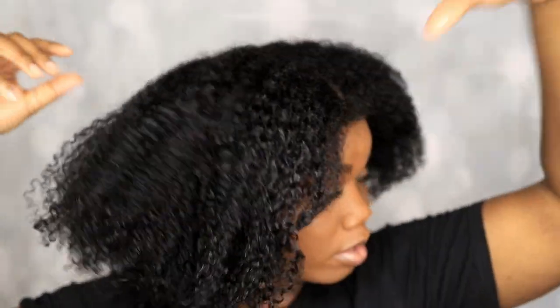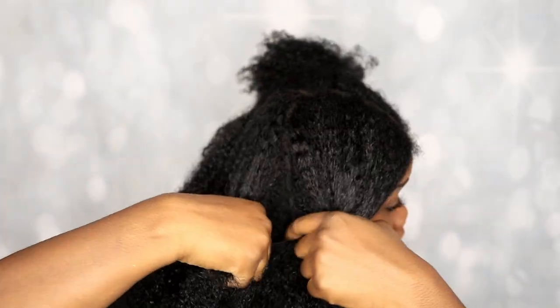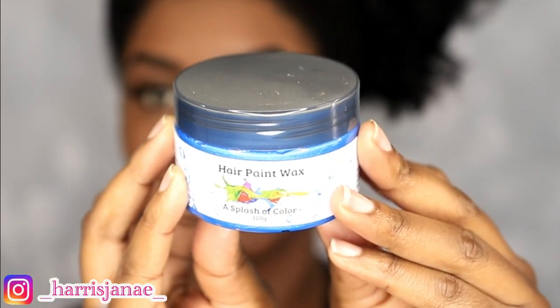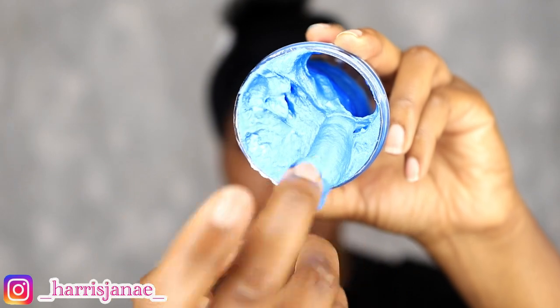Hey y'all, jumping right into this video — my hair is freshly washed. I did use the Uncle Funky's Daughter Curly Magic on my hair to achieve the curls. Before applying the color on your hair, you want to make sure that your hair is washed and conditioned, just like you do any other hairstyle, so that your hair can come out great. I am about to apply the blue hair paint wax on my hair.